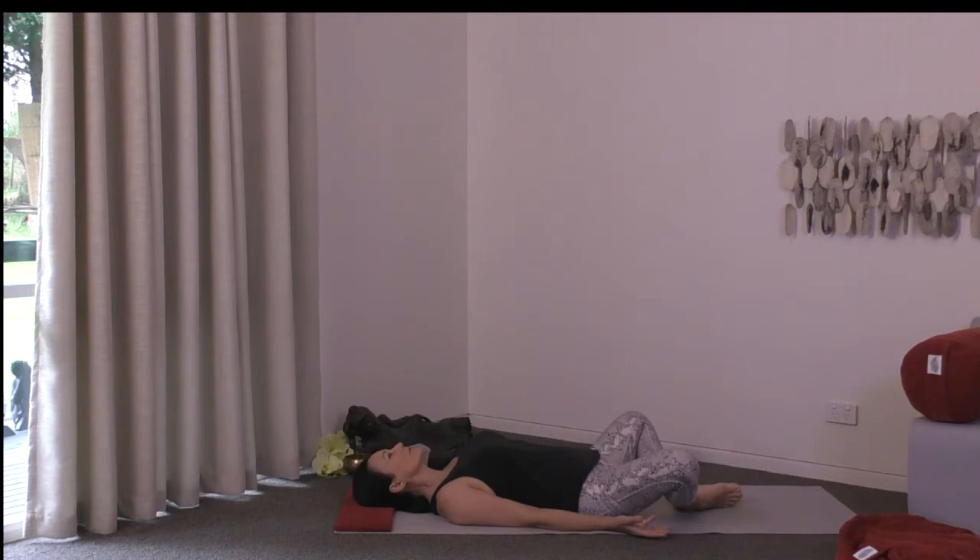Tune into your breathing. Be aware of those lovely expansive inhalations, and when you're breathing out, let all the breath go. Notice the little pauses between the movements of the breath. Allow the breathing to start to slow down, watching the breath as a witness.